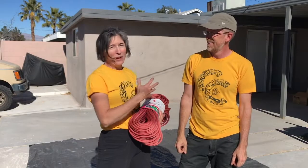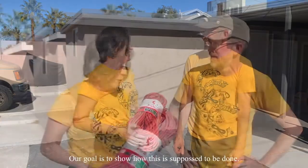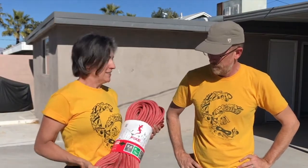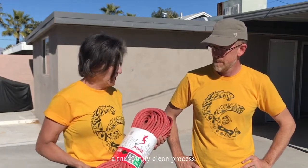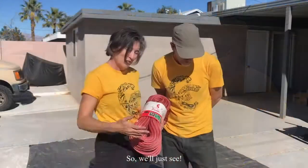Our goal is to show how this is supposed to be done. We've even uncoiled a lot of new ropes and rarely is it ever a truly clean process. So we'll just see.